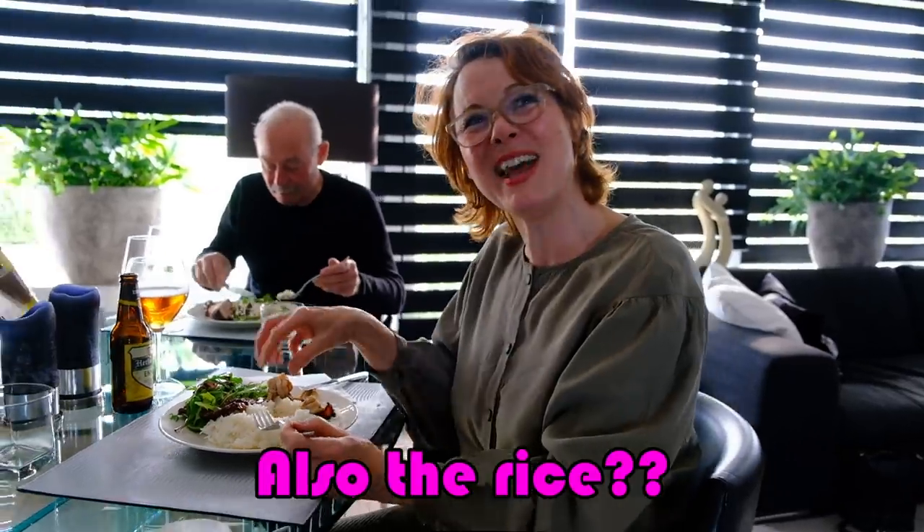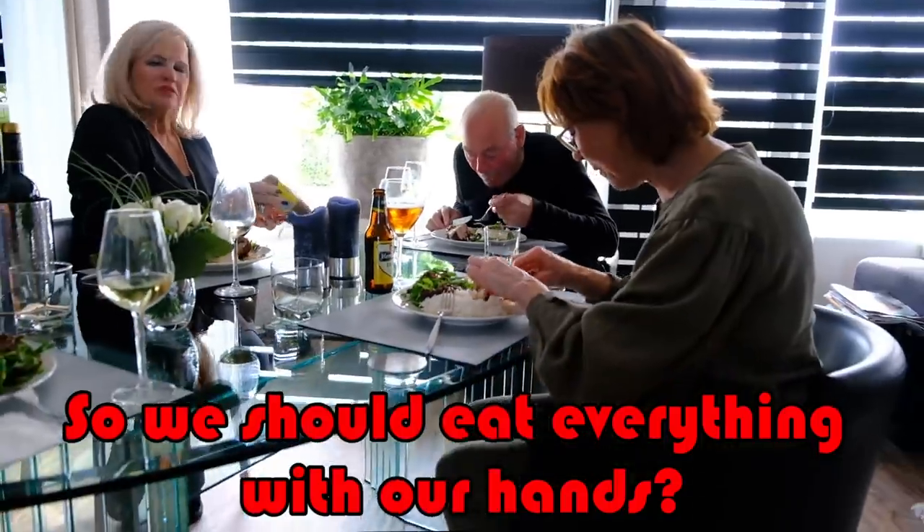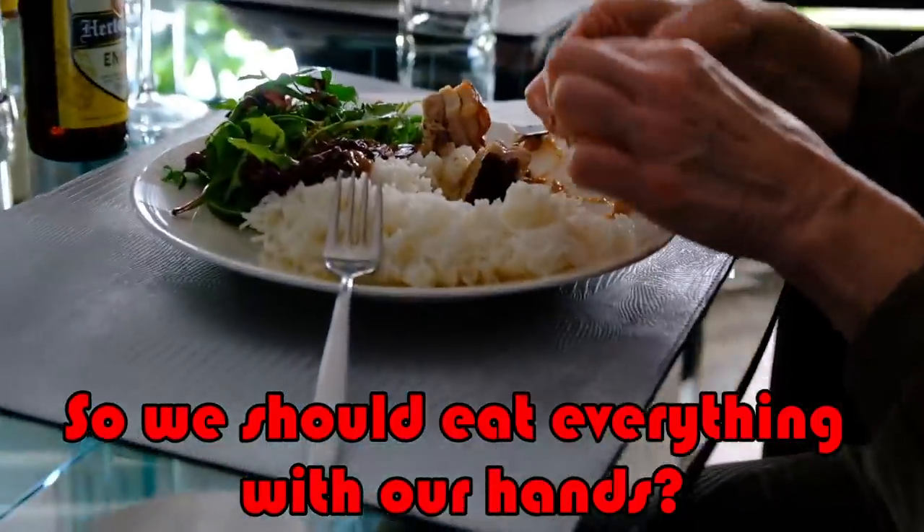Then we have to put this all together with the rice sauce. So you have to eat everything like this? Yeah.